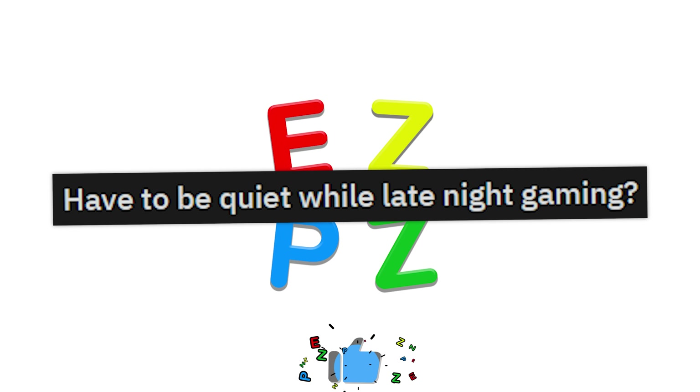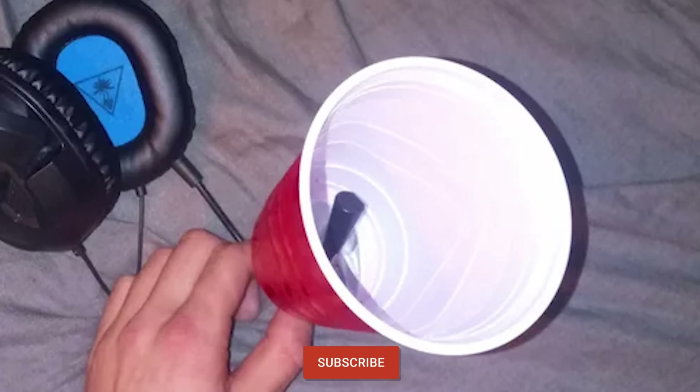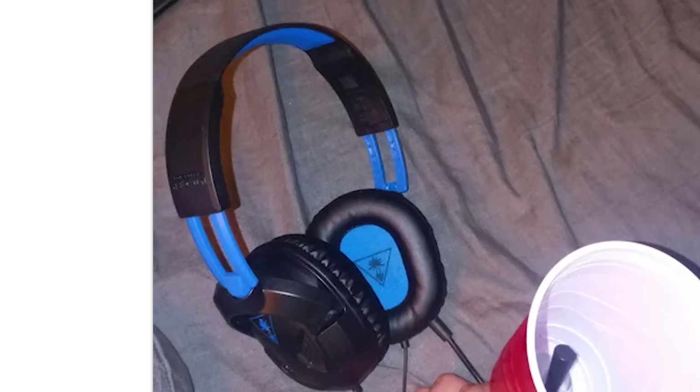Have to be quiet while late night gaming. Just throw a cup over your mouth — totally, that'll work. Also, I like those old blue Turtle Beaches. I used to have those.